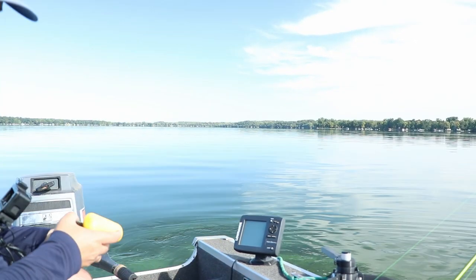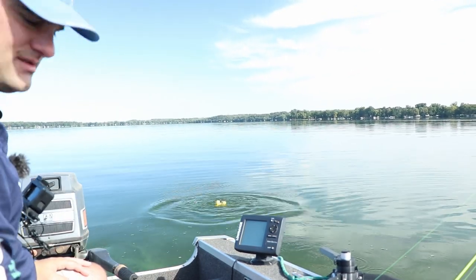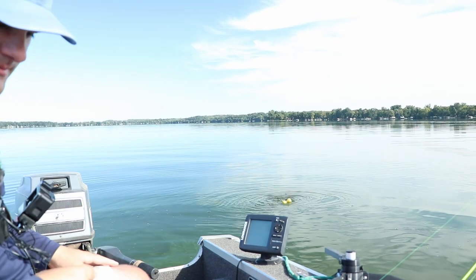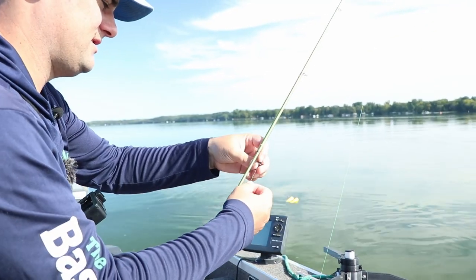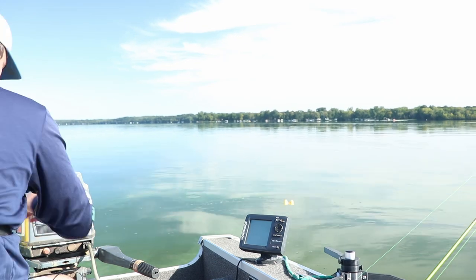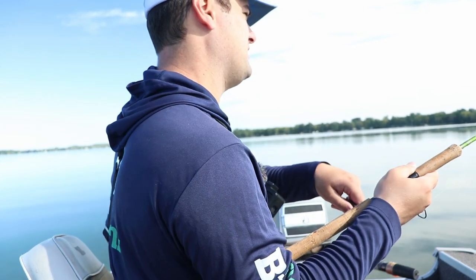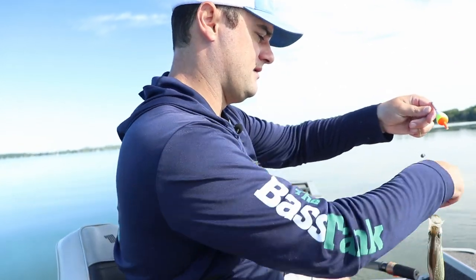I'm going to throw a buoy out here so I always know where I'm trying to cast. The bobber stop is slipping - let's reset our minnow setup and get back down there. There he is, he smacked it! Going to try to reel through that bobber stop. That was a no-doubter hit.